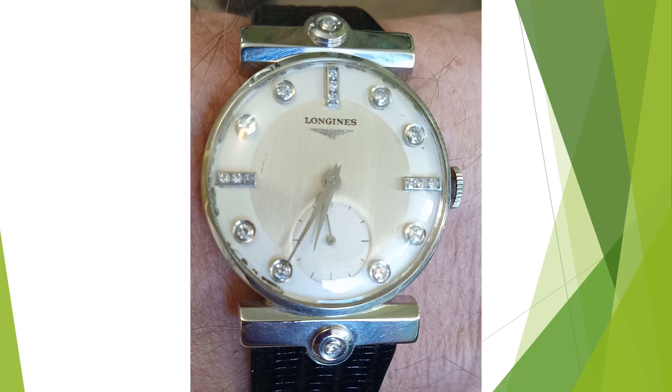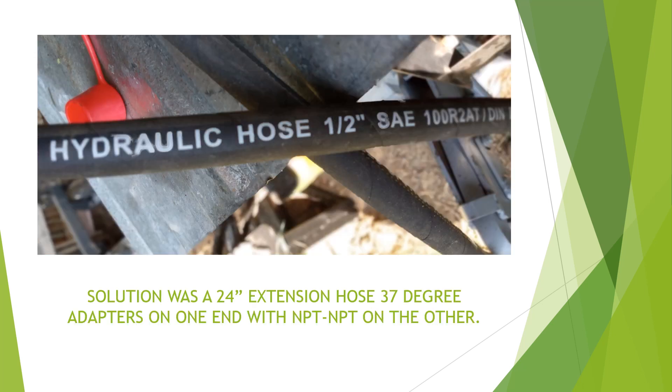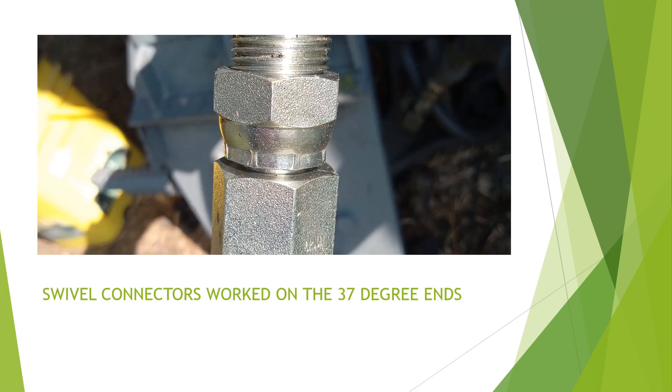That's why I did this video. I bought this backhoe attachment to put on a New Holland skid loader. The hoses were clearly too short. I found a 24-inch hydraulic hose that would act as an adapter. I needed to do 37-degree fittings on the backhoe side. The 37-degree fittings adapted quite well with swivel connectors, and I had no problem — there were no leaks.